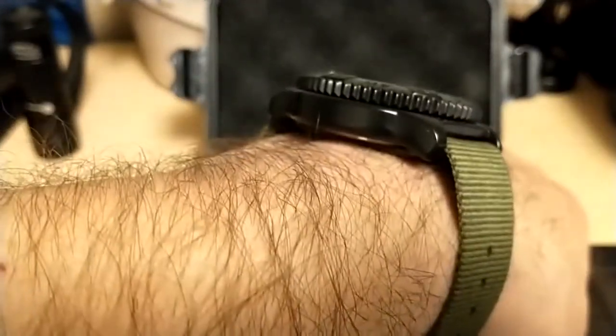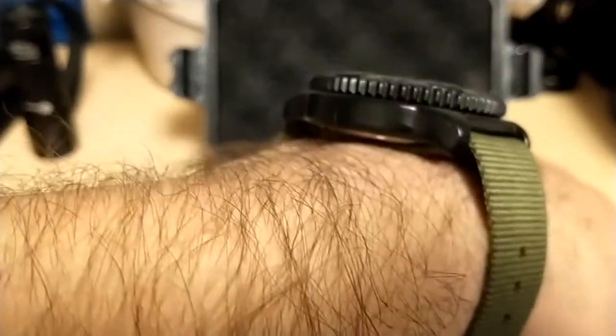Here it is back on a NATO but this time with only one strap underneath the case back. If you wear it this way it doesn't sit nearly as high, and because of that little lip next to the spring bars the watch isn't going anywhere — so you can wear it this way on a NATO and keep the height a little bit lower.